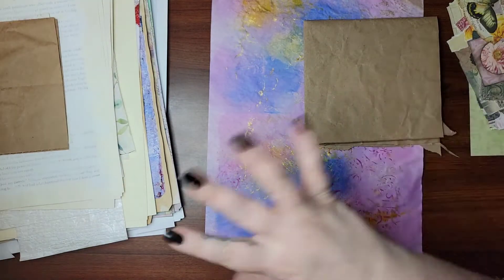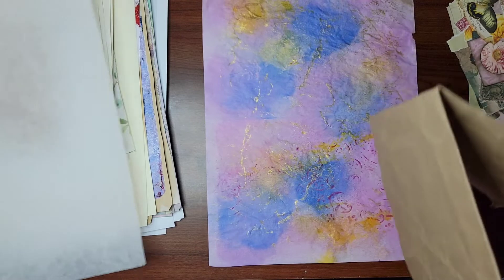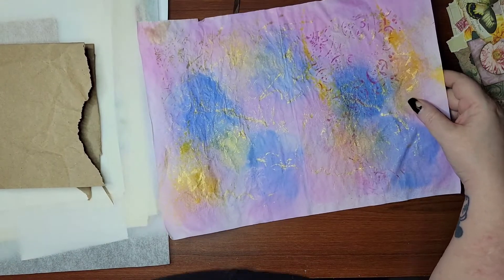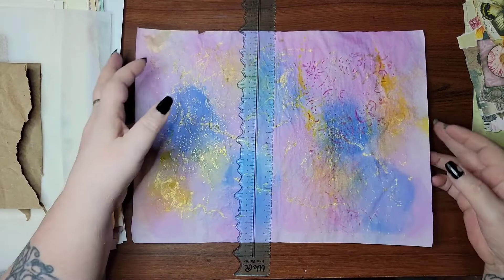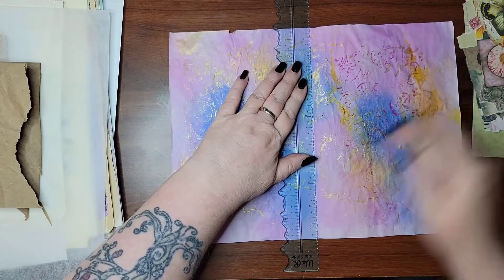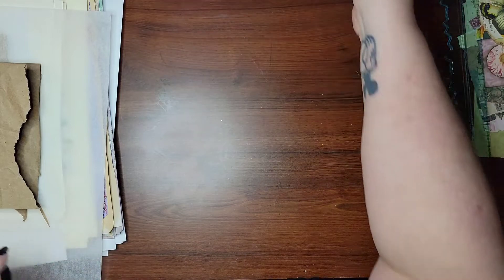So with all this, let's go ahead and put together a journal signature and see how it comes out. I want it to be real kind of eclectic and not perfect — not like I normally do where every page is just an eight and a half by eleven, fold it in half. I want it to be kind of different. Let's start — I don't think we're going to use this as a whole page; we may end up tearing this down and using it in two different places. So we'll save these to tuck in where we really want them.